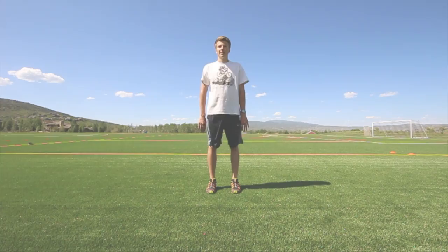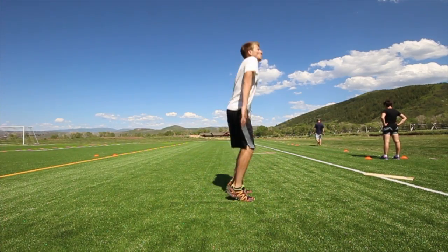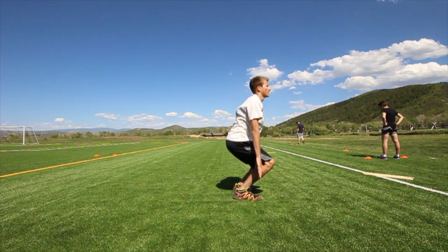For the tuck jumps, start with your arms to your side. Drop down until your hands touch the ground and then explode up. Try and bring your knees up to your chest and jump as high as you can.